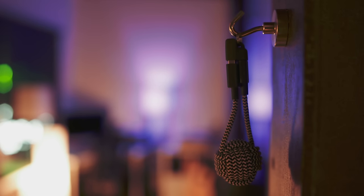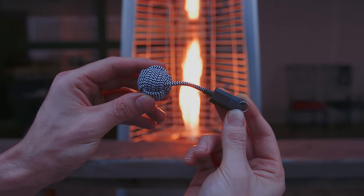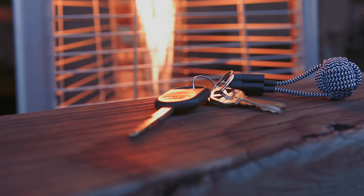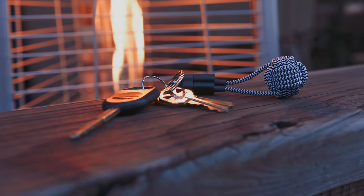Lastly, this is the Native Union Key Cable, which is perfect for those who are constantly losing things. With myself, there is a lot more at stake if I lose my keys as opposed to a USB cable, and this ensures me to always have access to one. On top of that, it actually looks good and complements your keychain, because the last thing you want is an eyesore in your pants.